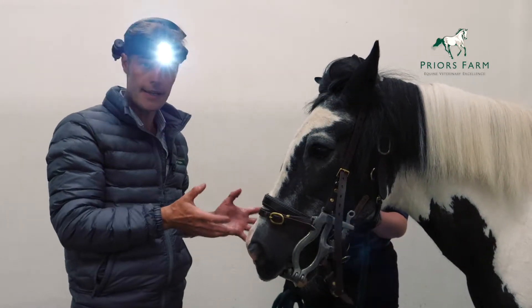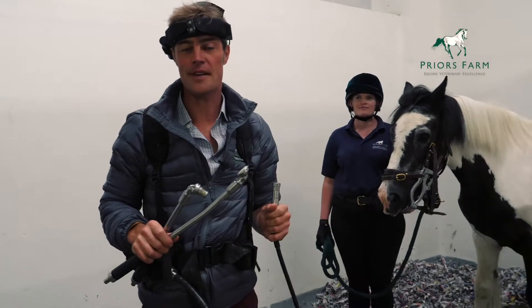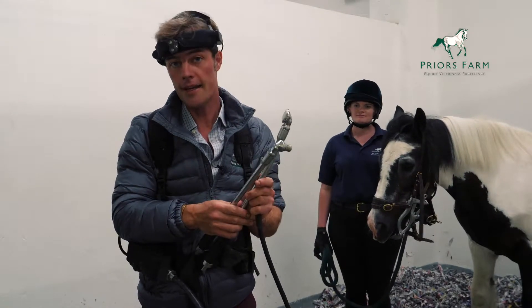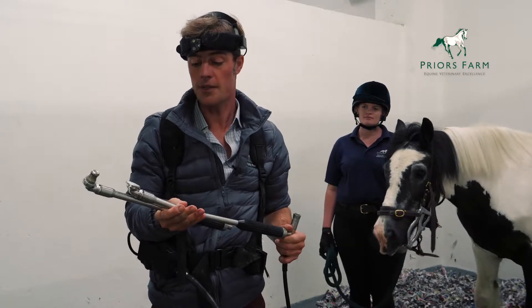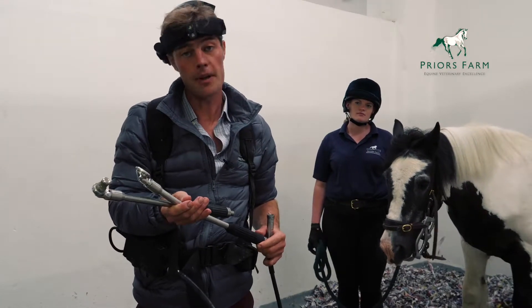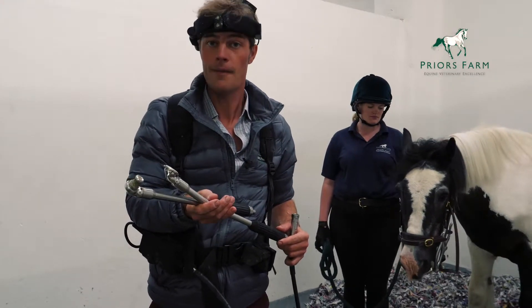If the horse then needs his teeth doing, we use the mechanical dental grinder. Each vet in the practice has their own mechanical dental equipment. They come with two burrs routinely to allow us to correct any dental abnormality within the mouth. We are finding that horses tolerate this kind of equipment much better than the traditional handheld floats or rasps, because it's much gentler. So the horse benefits.